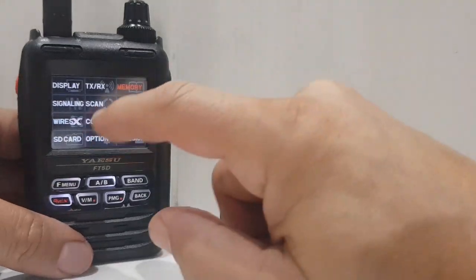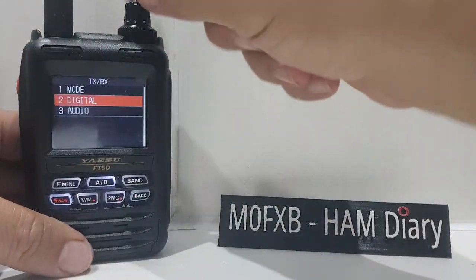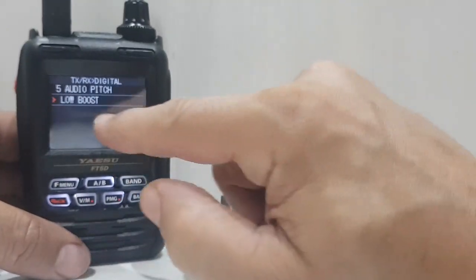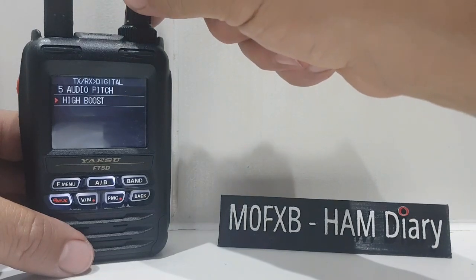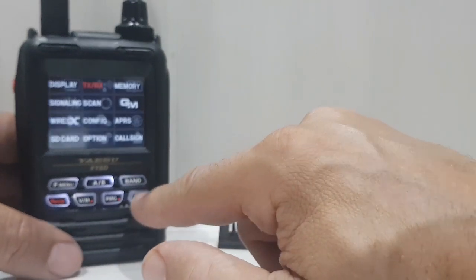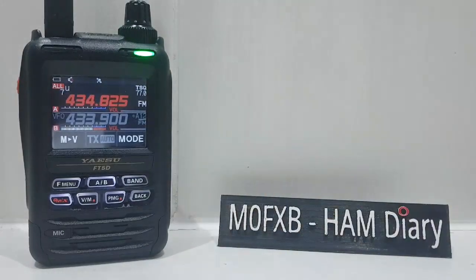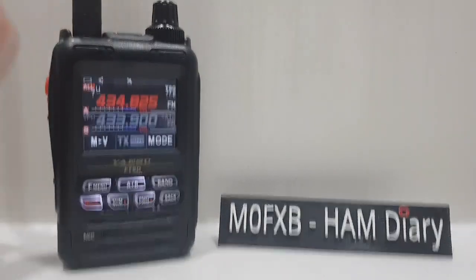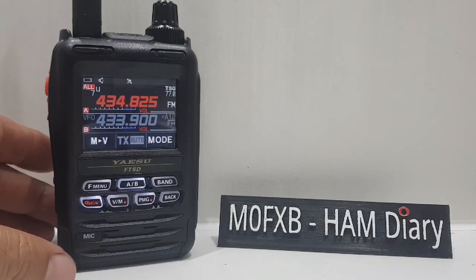Hold the F menu, go to TXRX, go to digital, and then you've got audio pitch — this is a new feature. You've got low boost, flat, and high boost. The low boost is more bassy. I would say to Yaesu: please add those settings into the Yaesu FT3 via a firmware update — give us that low boost and high boost. It must be doable with some firmware. Anyway, 73, thanks for looking. I've only had the radio for an hour, so we're still learning as we go. 73, please subscribe if you find this helpful. All the best.